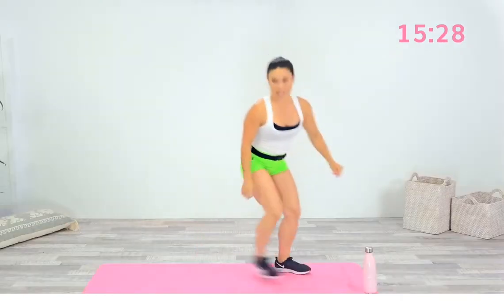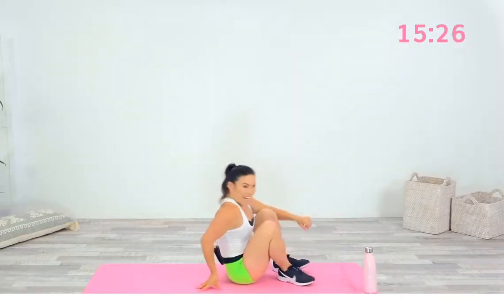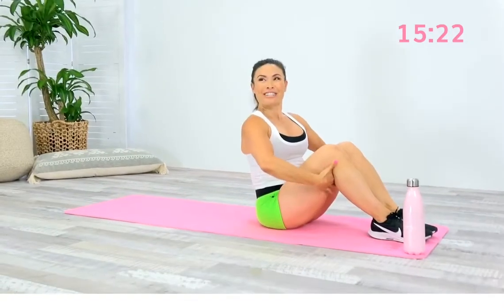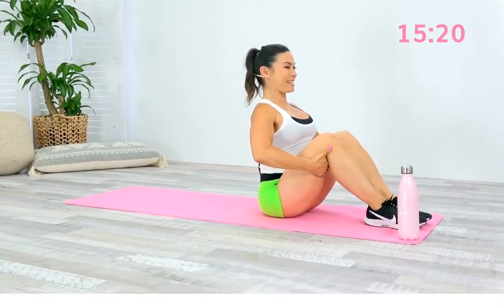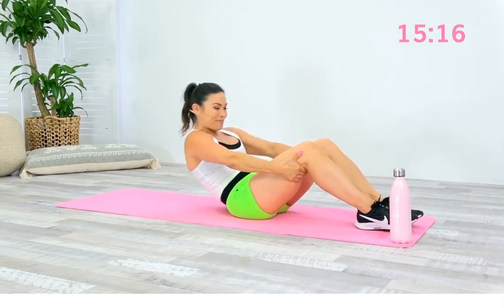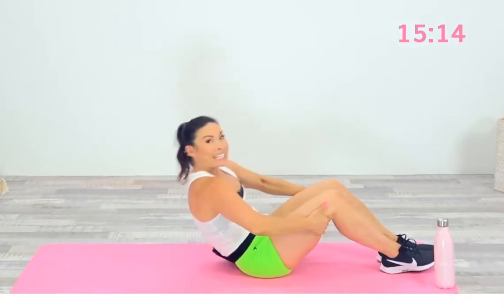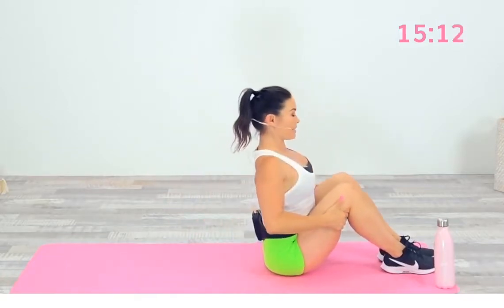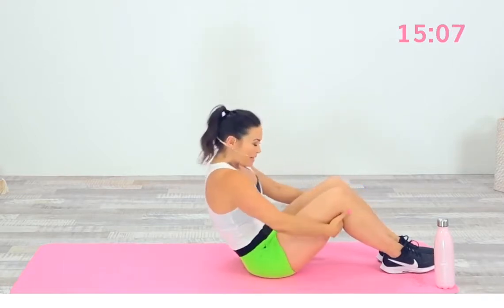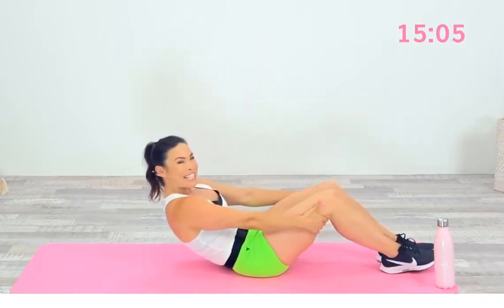From here we do a roll down — we're going to start with a mini roll down. Throughout the workouts it's going to get a little bit more challenging as we go. Grabbing underneath your knees — inhale, lengthen your spine. As you exhale, scoop the belly and slightly roll down. Inhale, we're just warming up that spine, lengthen the spine. And as you exhale, feel a big capital C in that spine rolling down a little bit deeper each time.